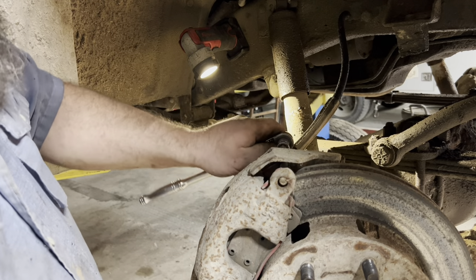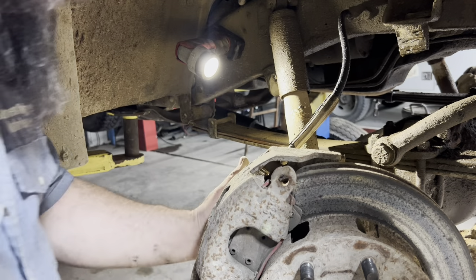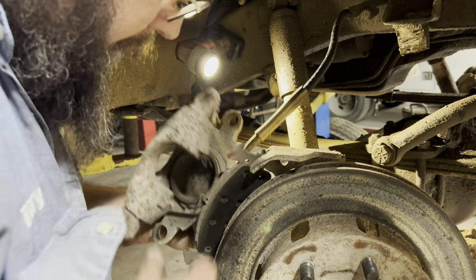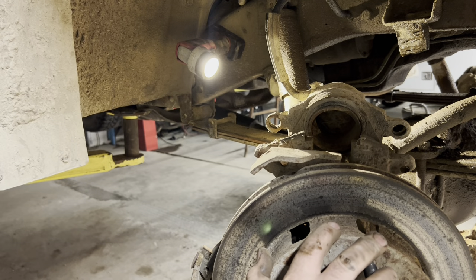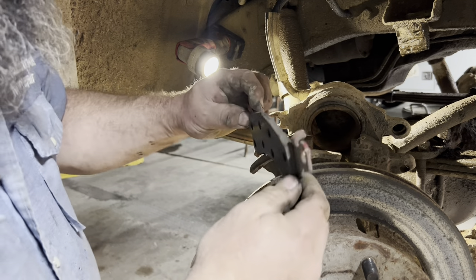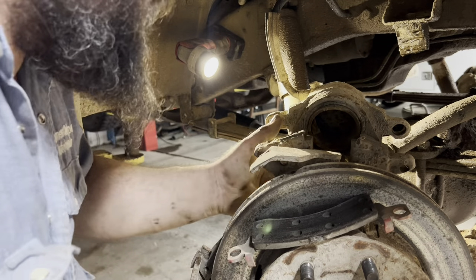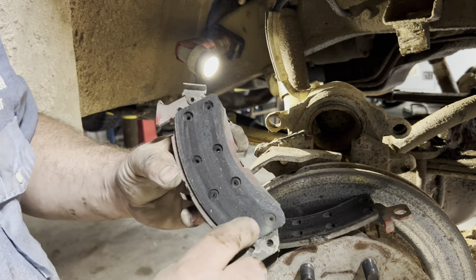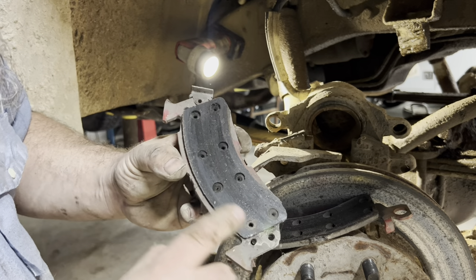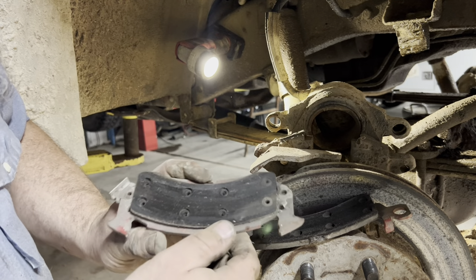I'm going to pull this one off, flip the thing over, and search around to see if I can find an O-ring. You'll need brakes anyway. There's some pad left on this — I can just reuse that. See, it's not quite to the rivet, so I'll put them back on right.